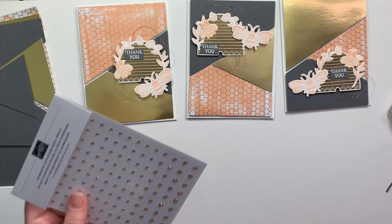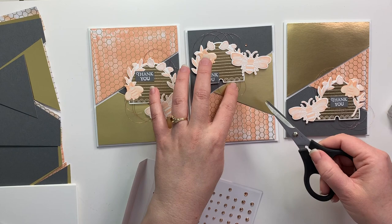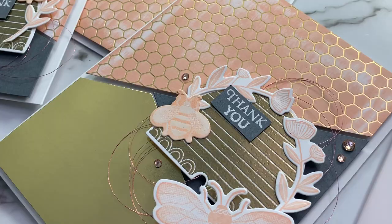I do have some of the metallic thread in rose gold behind my honey bee hives, and I'm going to use the champagne rhinestones for my bling and I'm going to put those around the cluster of the bees, the flowers, and the hive.